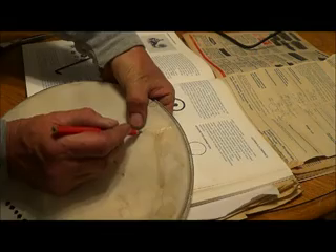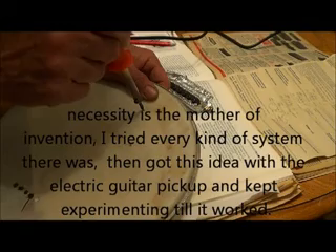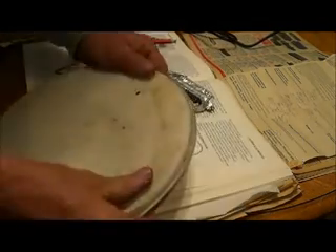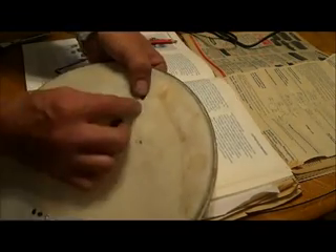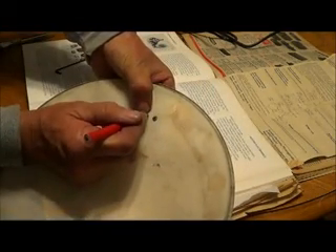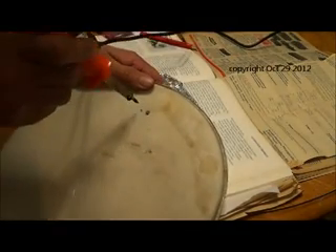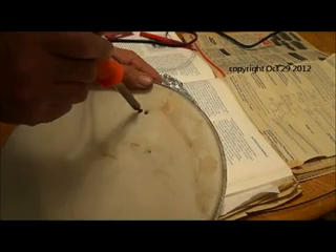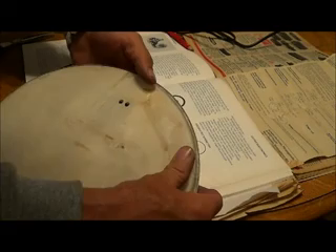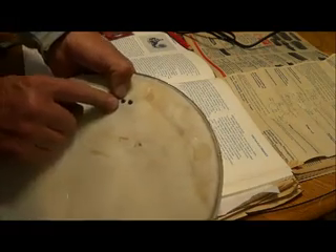Right there would be my first hole. I get a soldering iron like this and burn right through there — that is my first hole. I can see it coming right through like that. Then I go to my next one right there and burn that hole through with my soldering iron. I just keep going like that, and you see the pole pieces sticking through until I get them all in.